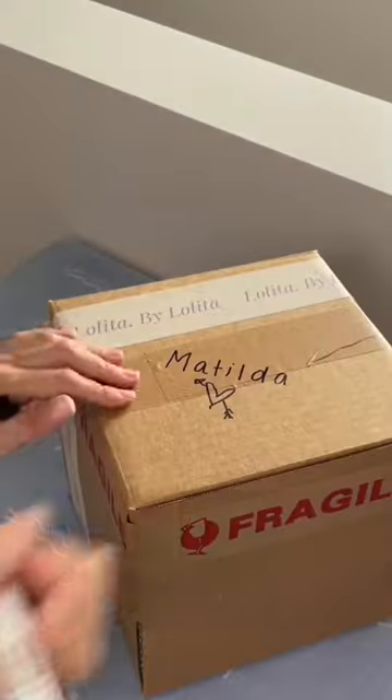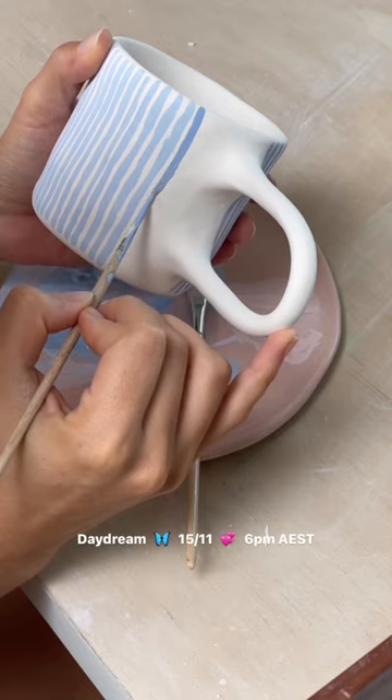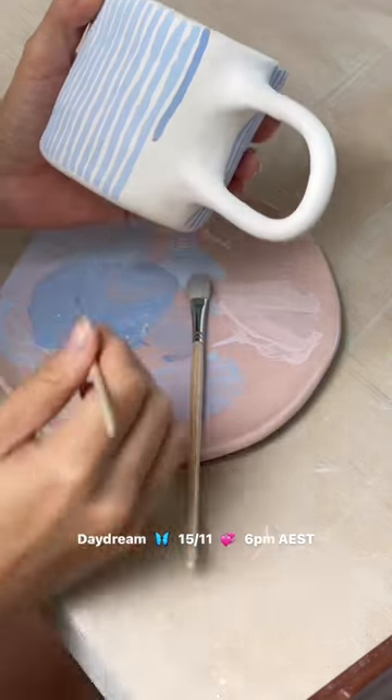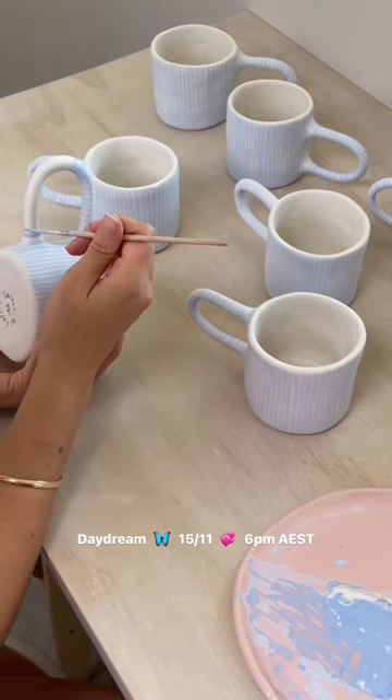Pack and order for Matilda with me. These are my breezy mugs, which will be launching as part of my daydream collection tomorrow. They were inspired by my breezy shirt, so I had to gift Queen Matilda a set.